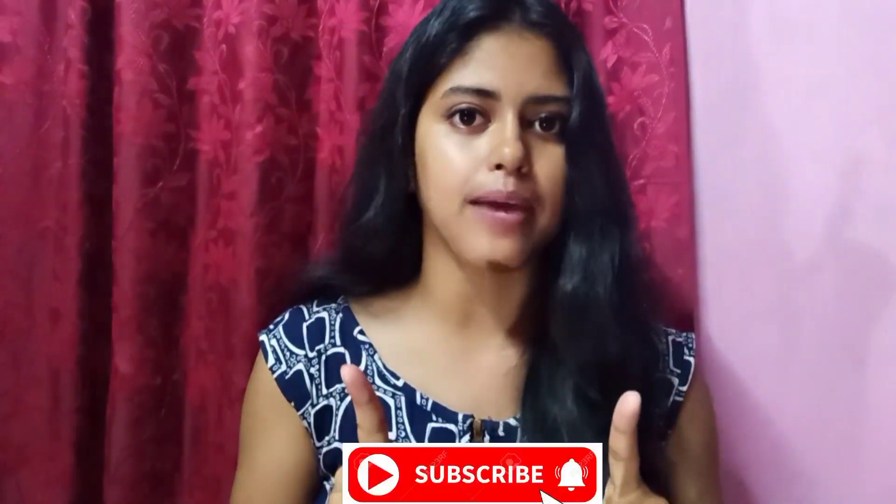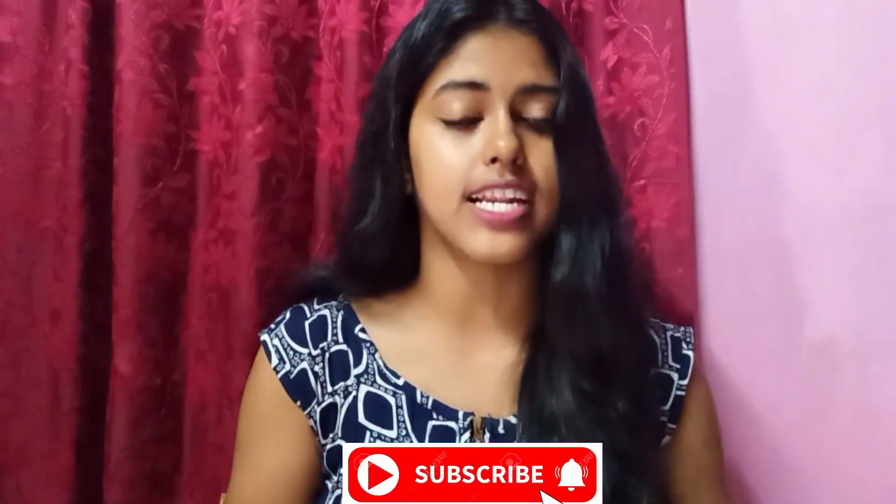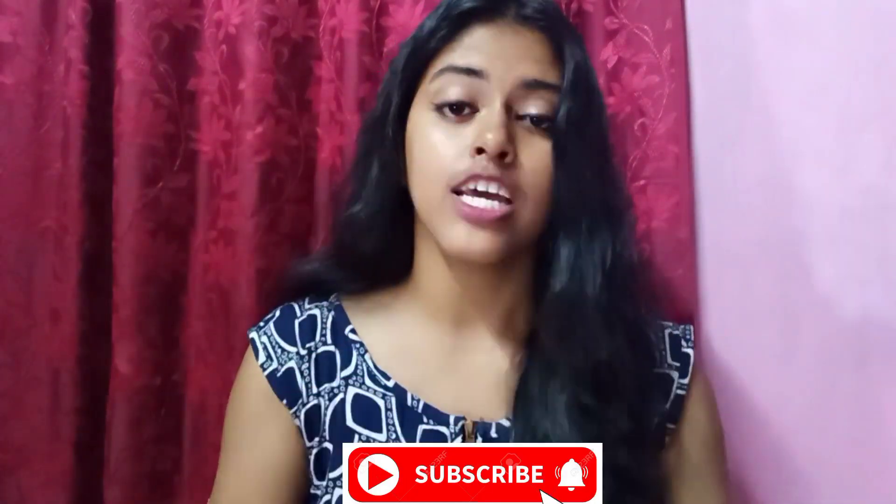If you like this video, please like it and comment below. Tell me how you liked it, subscribe to this channel, and press the bell icon so that you get all my notifications. Let's get started.